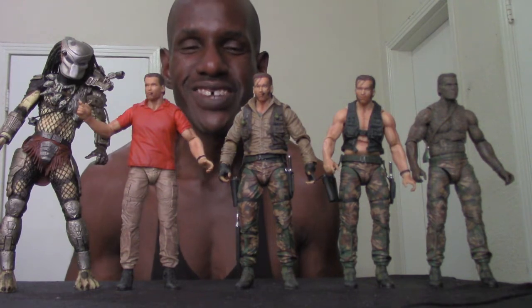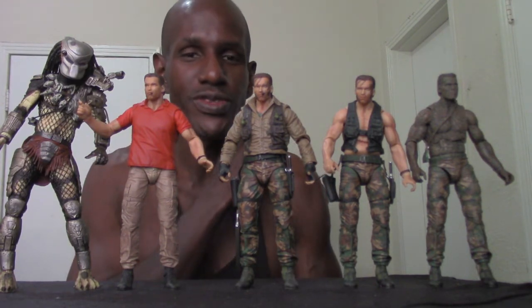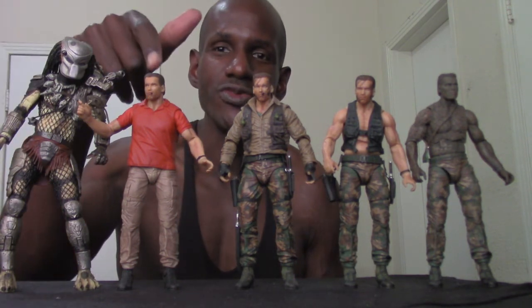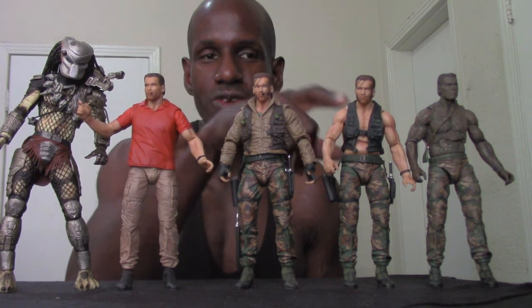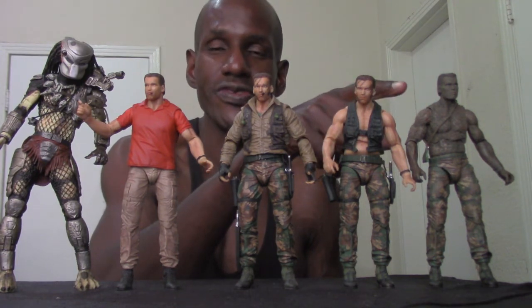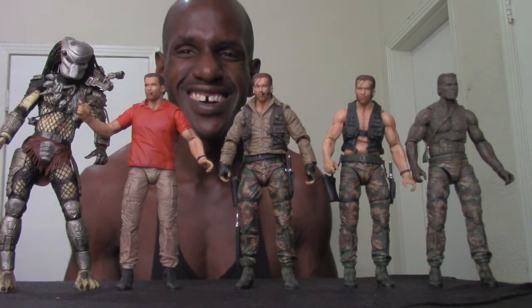Here are the Predator figures I have so far based on the original Predator film. I have the Predator Ultimate Jungle Hunter, the Jungle Predator, and then Dutch figures: 30th Anniversary Jungle Extraction Dutch, 30th Anniversary Jungle Encounter Dutch, and 30th Anniversary Jungle Disguise Dutch — an awesome collection.